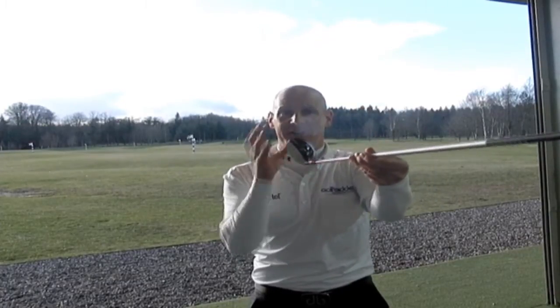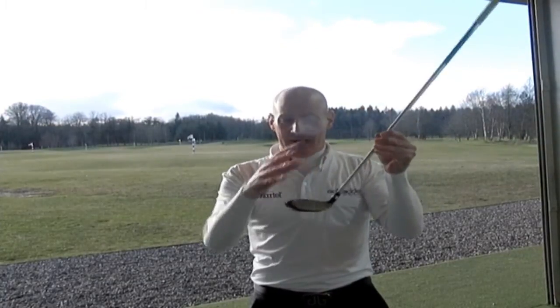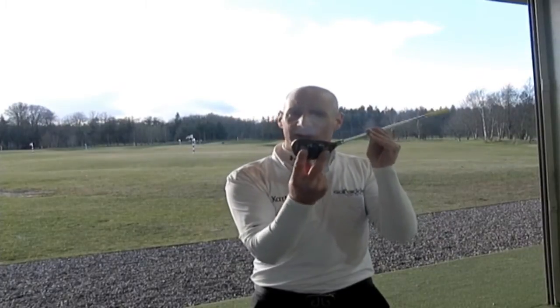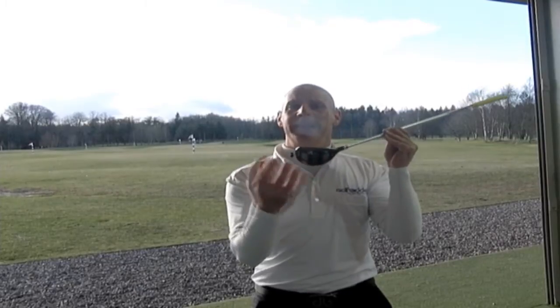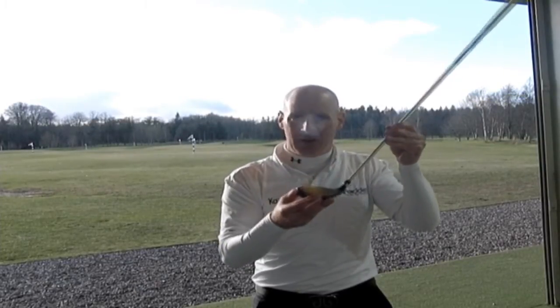Well, first of all it's got a nice big forgiving head on it. It's also got a rail sole, and if you look carefully at it you can see tungsten weights on the sole. That makes it a heavy sole and a heavy club in general.